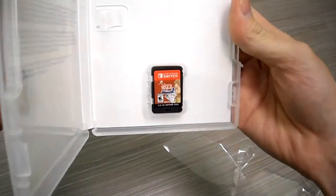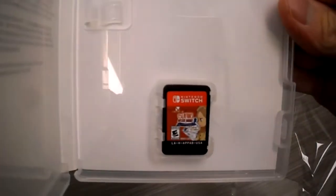All right, here we go — opening the box. It's just the game card, no reversible cover or anything like that.